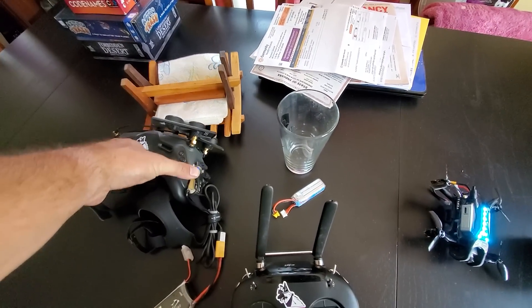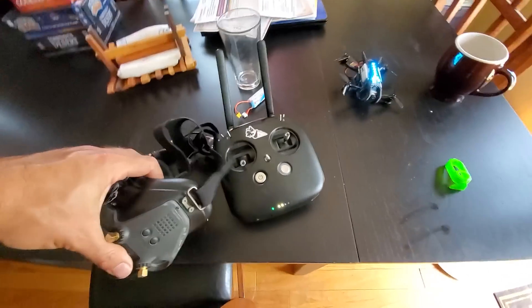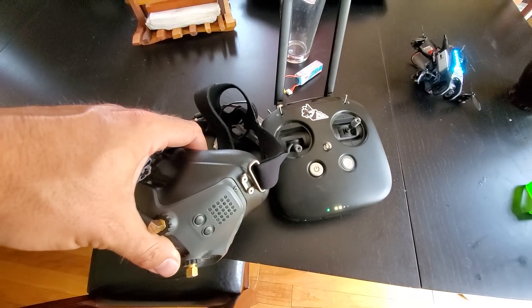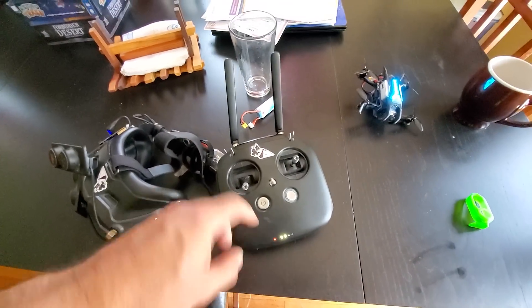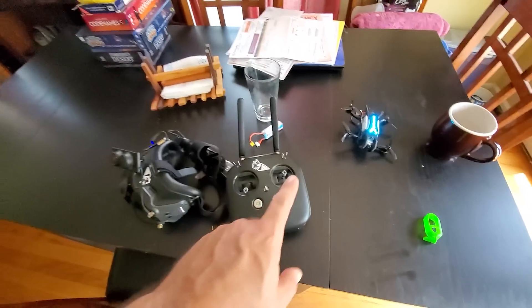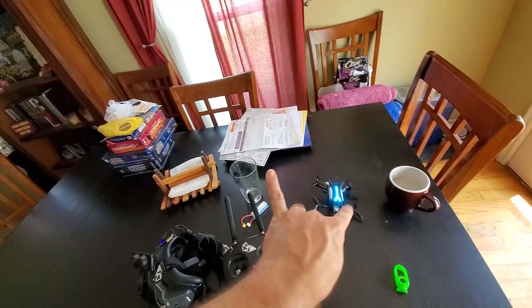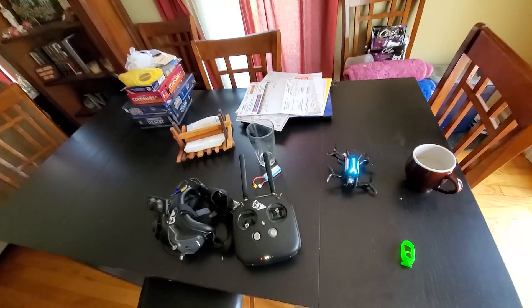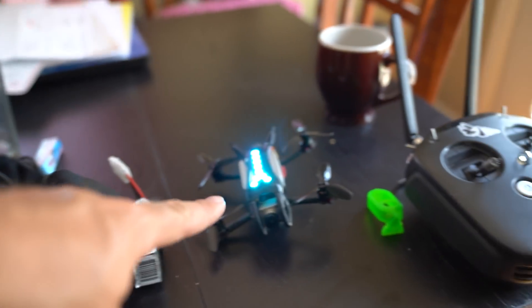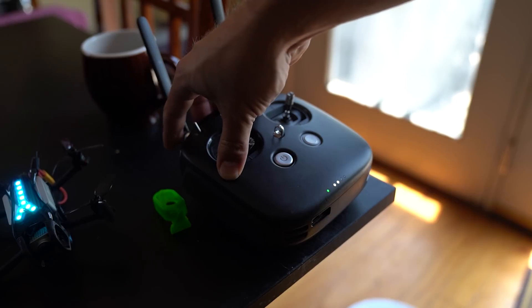Watch: as soon as the unit connects it'll switch to red and will no longer be connected. Having a mismatched version between your controller, goggles, and drone — the goggles and drone work, but the controller unbinds itself from the drone once the two are connected. Once it's finally all connected and working, we can go outside.